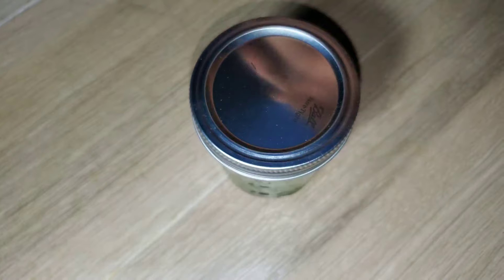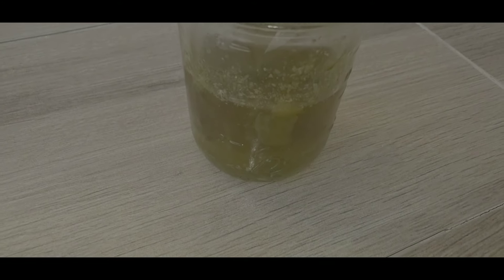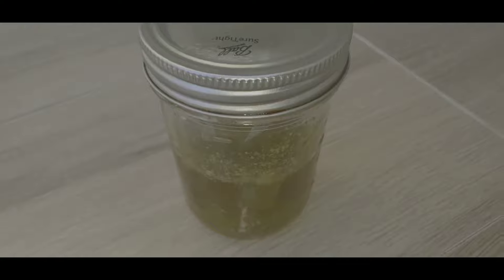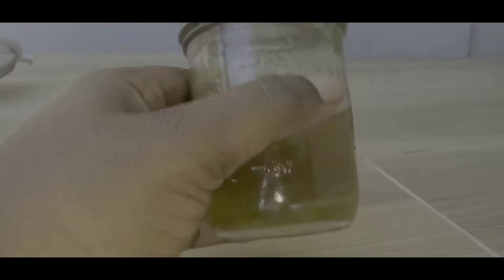This is what my oil looks like, and I'm going to store it in a warm dark area for one month. So after a month, this is what my aloe vera oil looks like — it was literally in a warm dark area for a month. If I had let it stay for longer, all of the aloe vera would be completely dissolved in the oil.